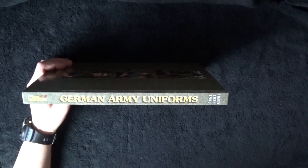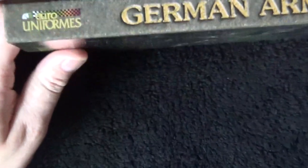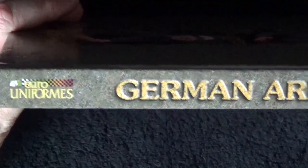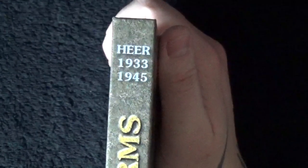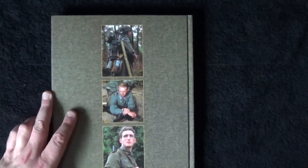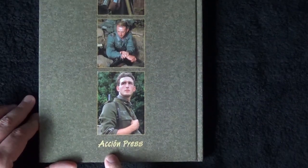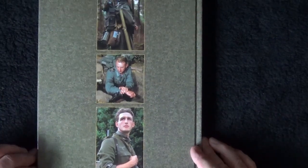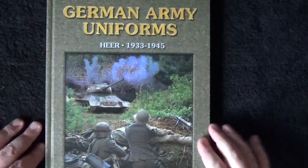You've got 'Euro Uniforms' on the spine, then '1933 to 1945' as you go along. On the back, we've simply got a few pictures of the different uniforms on offer, and it says 'Action Press' there. On the inside front we've got a nice picture of a T-34/85 with a couple of what looks like German infantry, possibly about to hit it with a Panzerfaust.